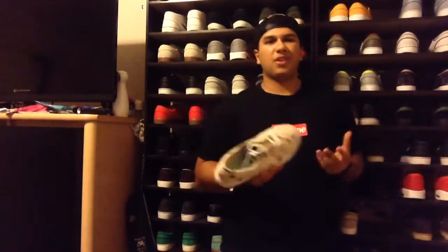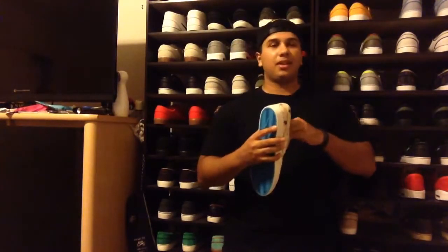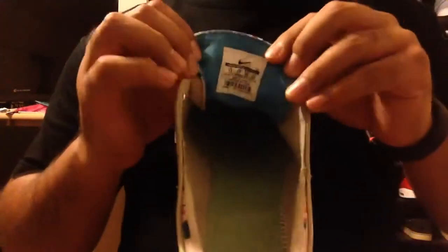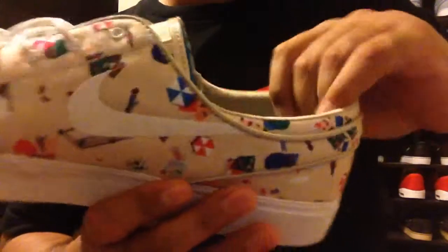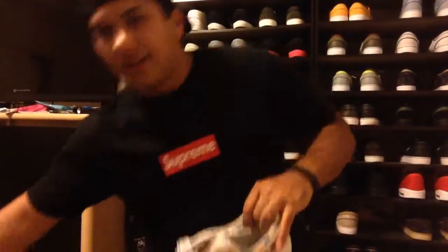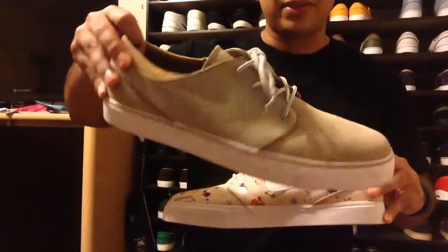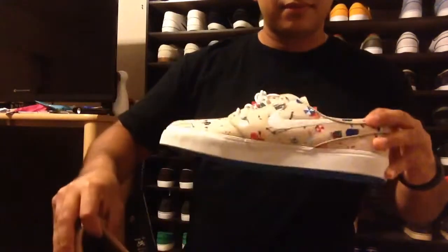I wasn't disappointed. The quality on this is really, really nice. The canvas is nice and soft — it's not that hard, nasty canvas that you got on some of the 2013 pairs. The suede on the inside is really, really nice, it's super soft.